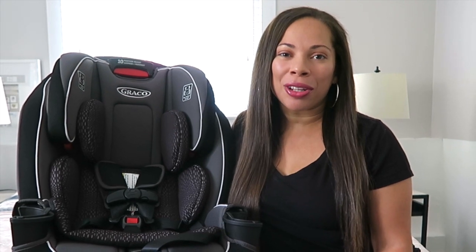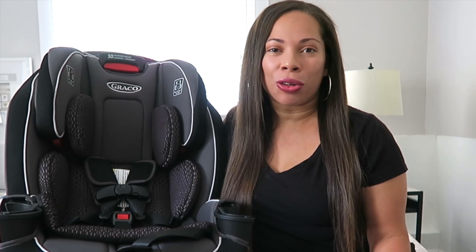Hey guys, welcome back to my channel. For those of you that are new, my name is Christina and I post videos on motherhood and lifestyle. Today I'm going to be doing a review on the Graco Slim Fit All-in-One car seat. I'm really excited to review this product because my daughter has finally grown out of her infant car seat.